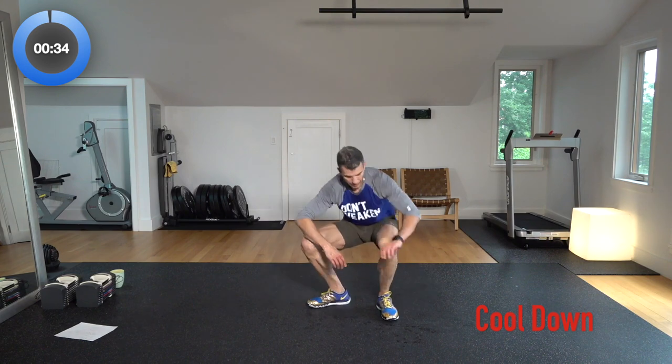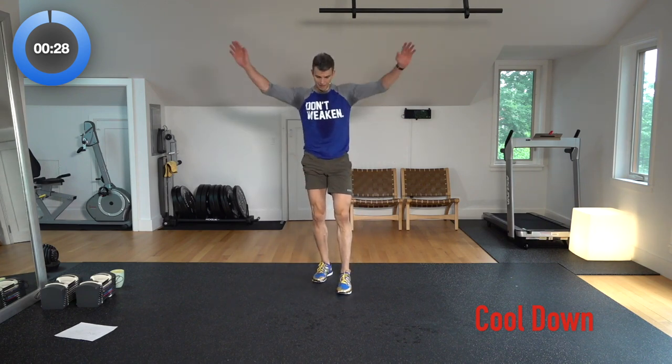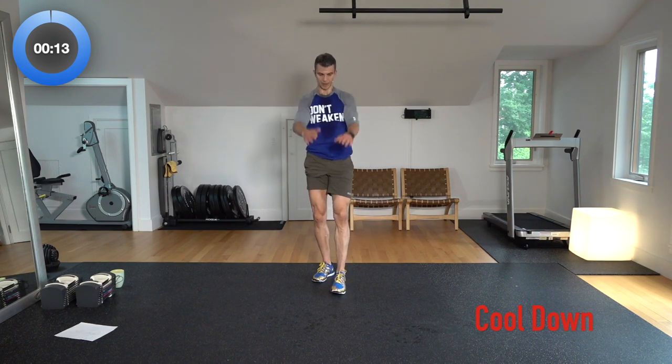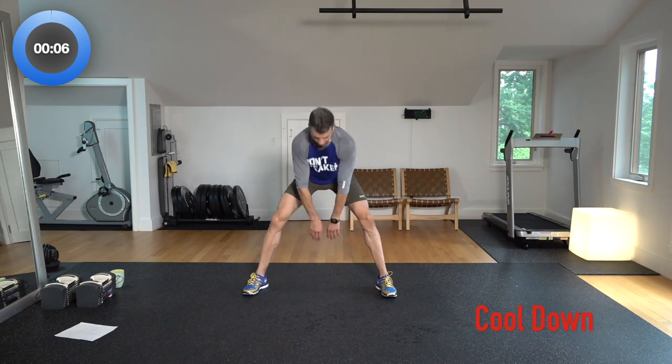Let's stand up and circle the arms forward, then circling back, circling forward. Just checking my heart rate — coming down nicely at 90, 85 right now. We're coming back down into the normal range. Hug it out. Do some quick swing-throughs, just like that, just like you started.